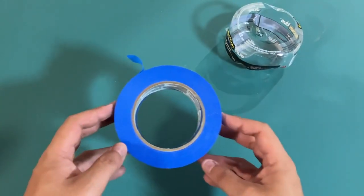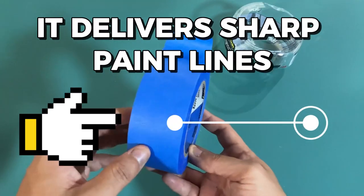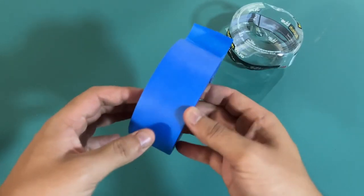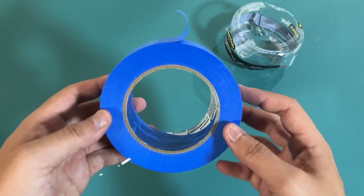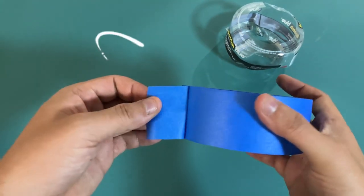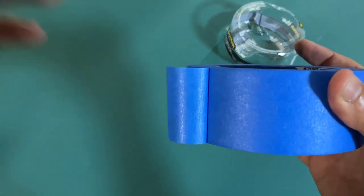One of the features that stood out to me is how well it delivers sharp paint lines. I used to use regular masking tape for painting, but I found that it often didn't give me the clean lines that I wanted. With Scotch Blue's Thick Tape, I can paint with confidence knowing that my lines will be precise.